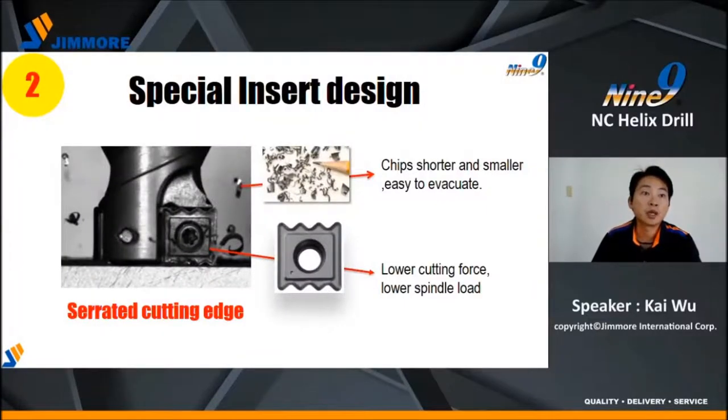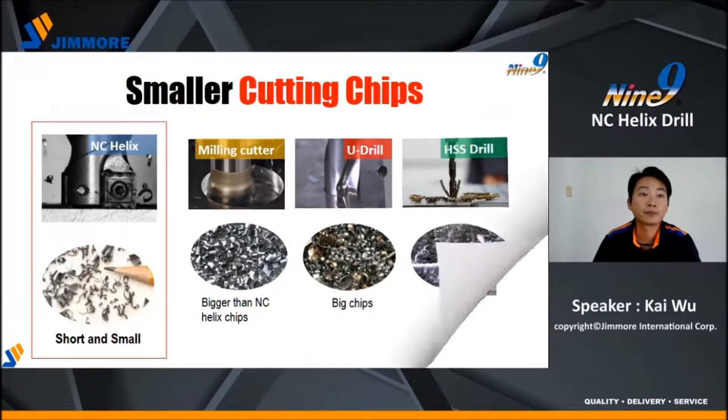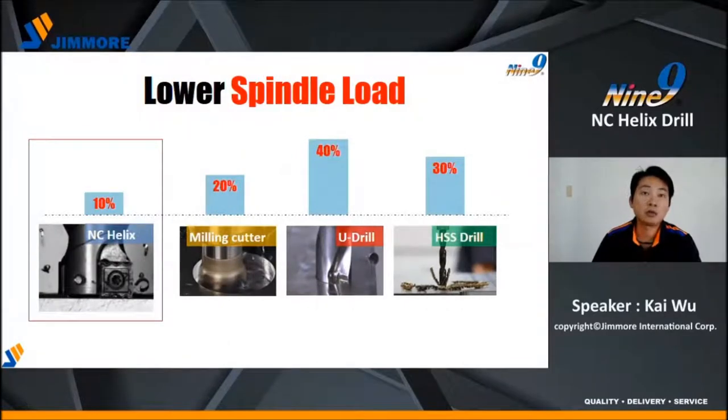Number two, the specially selected cutting edge can make chips shorter and smaller, so they are easy to evacuate. Low spindle load, due to low cutting force, can fix vibration problems. In this slide we show you the different chips from different cutting tools — the smallest chip is cut by NC-Helix Drill, just like a pencil tip. The spindle load is also low, which can extend your spindle life longer.